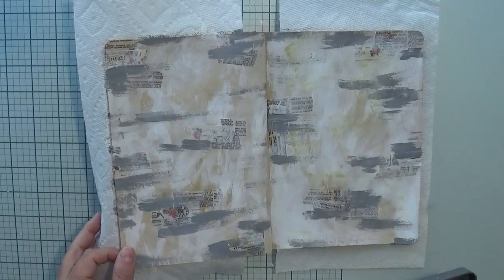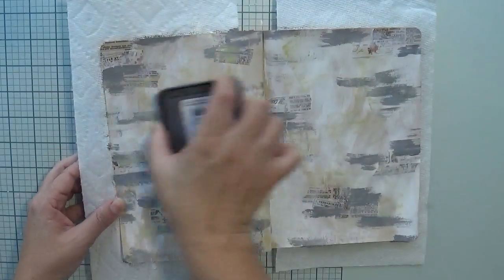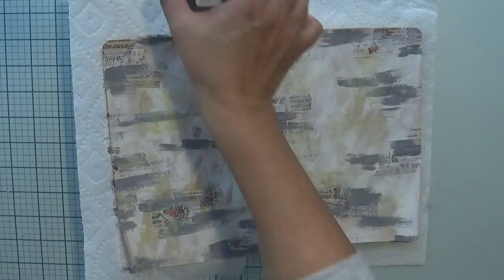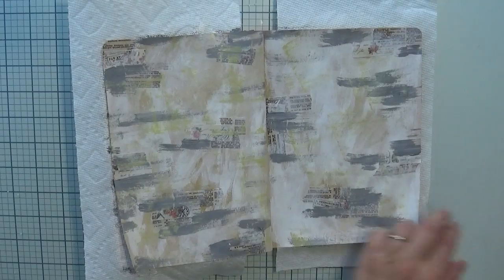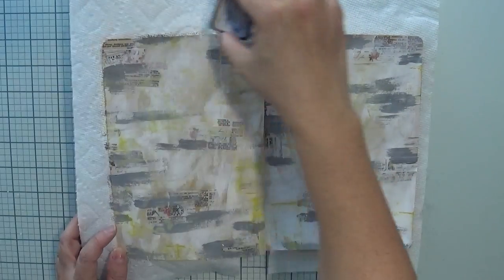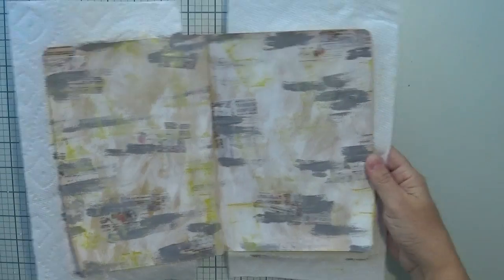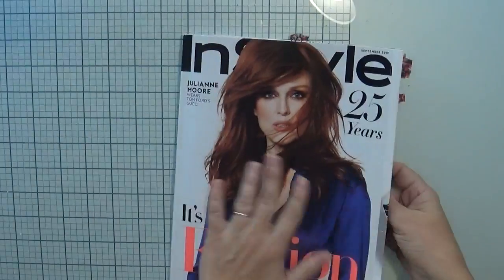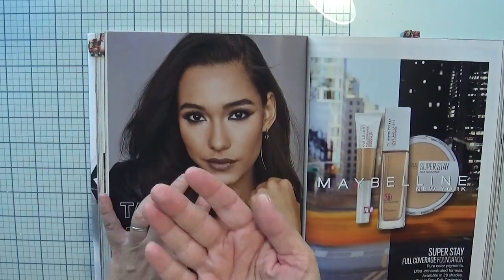After those stripes are dry, I also wanted some yellowish on the page. I went to my stash and found this red oxide dye ink — this is Antique Linen — and I'm just mushing directly with the ink pad. Then I'm adding a little more yellow with Distress Ink in Mustard Seed. After that I leave the page to dry.